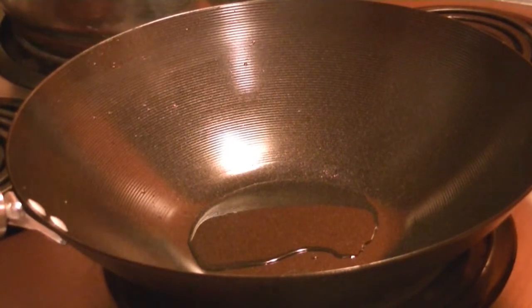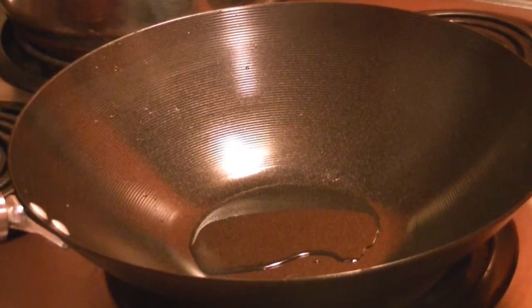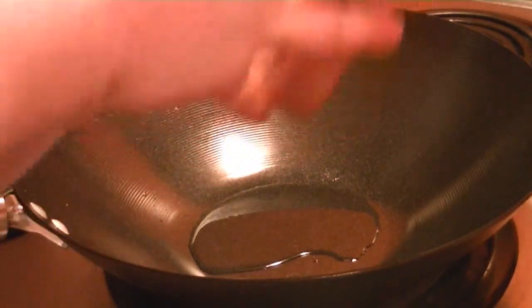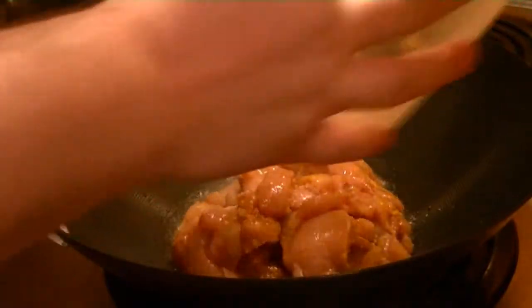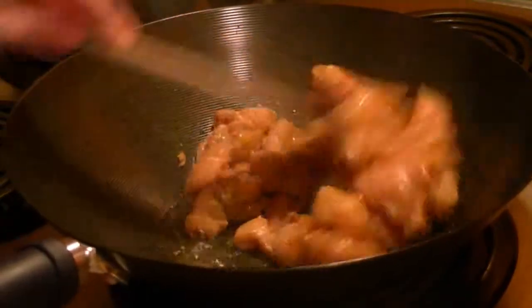Look at that. See how that looks. It's smoking. Going to turn my fan on a little bit. Good. Chicken going in. Get that sizzle. This is one of his hot stir fry chicken.